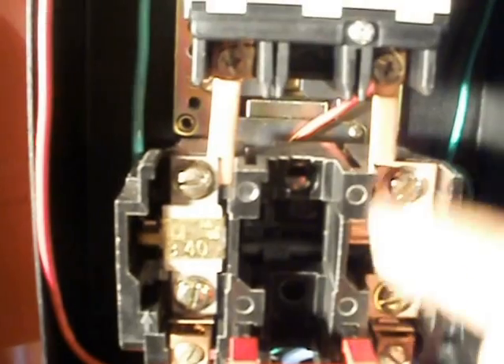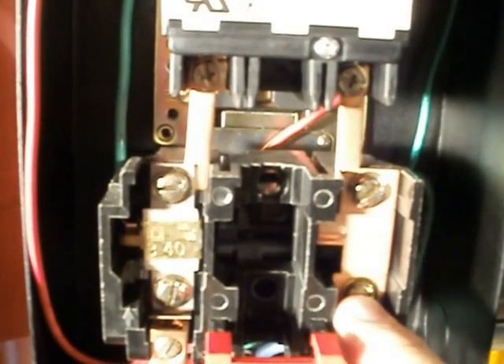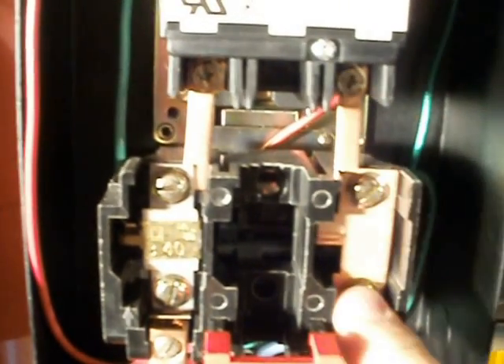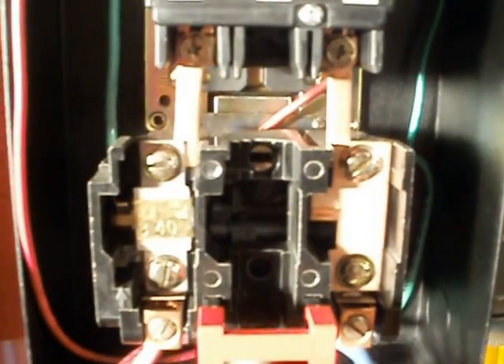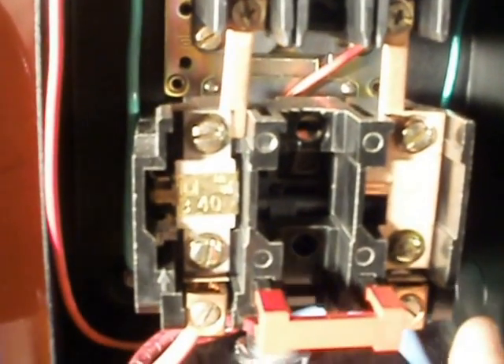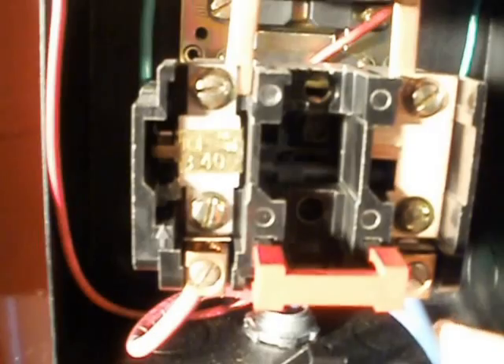Down at the bottom on this side, we have no heater — you only need a heater on one side on single phase. We just have a copper strip going straight through. And on the bottom, we have a red wire and a blue wire that go to our motor. These two supply the motor circuit into the box up on top of the motor.